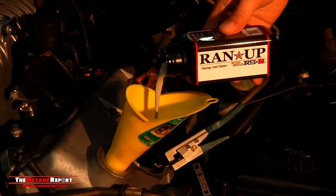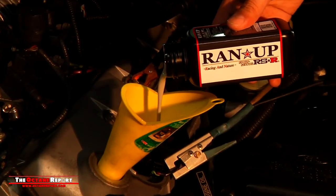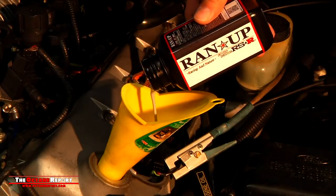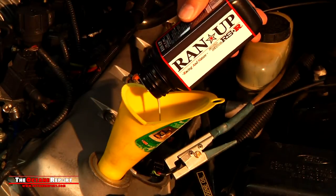RSR's run-up additive is then shaken thoroughly and poured in with the oil. Due to the engine's displacement, RSR recommended the use of two bottles. Smaller four-cylinder cars only need one.